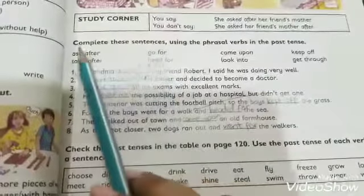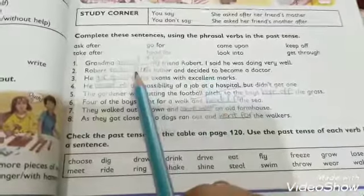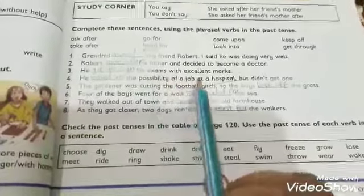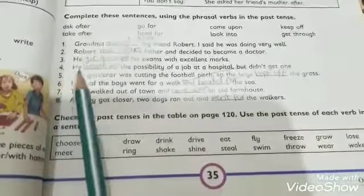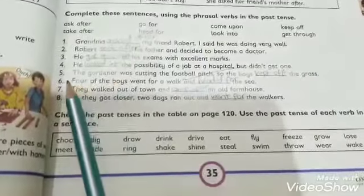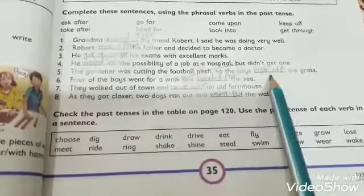Number two: 'Robert ___ his father and decided to become a doctor.' Answer: took after. Number three: 'He ___ all his exams with excellent marks.' Answer: got through. Number four: 'He ___ the possibility of a job at a hospital but didn't get one.' Answer: looked into. Number five: 'The gardener was cutting the football pitch so the boys ___ the grass.' Answer: kept off.